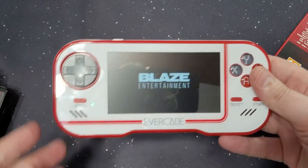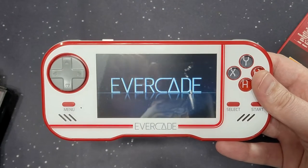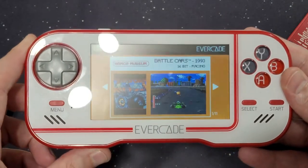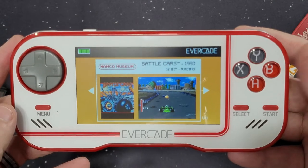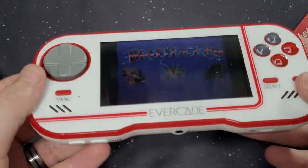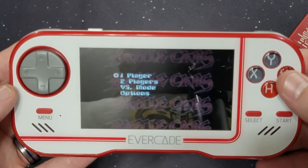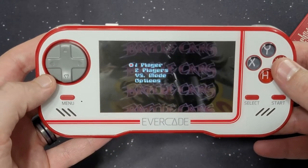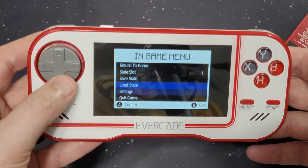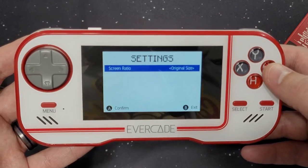I did fully charge it — I killed the battery last night. The sound is actually pretty loud; that was not full volume. Battle Cards is the first one up. One cool thing about this: it has save states. If you hit menu, you have one save slot. You can save the state you're in, load it, change settings, or quit. In settings, there's screen ratio — I leave it at original. I don't like the distortion from full screen.